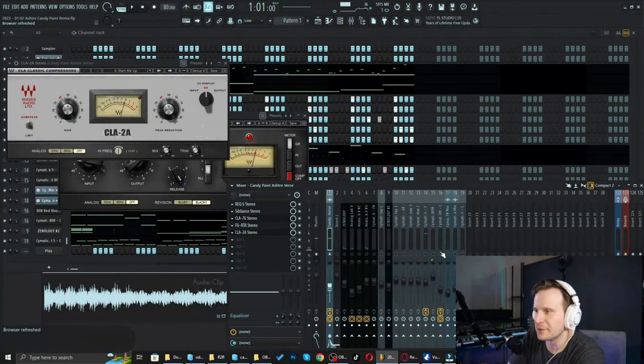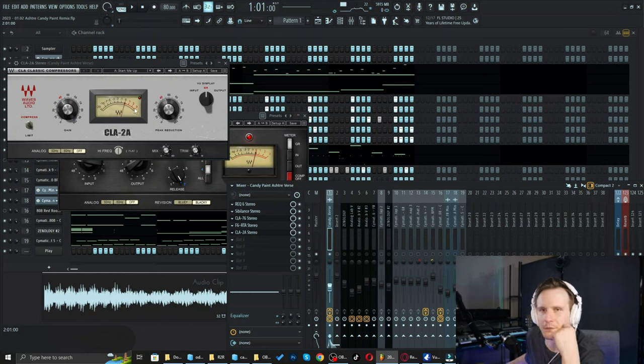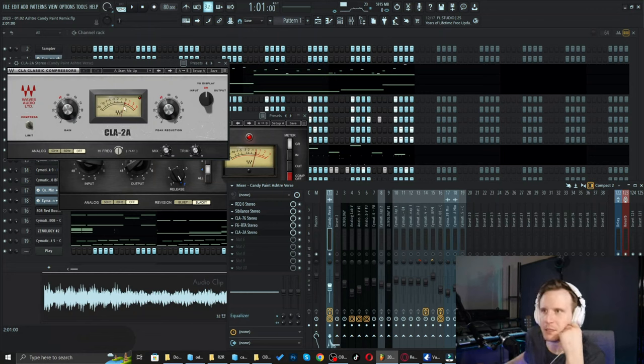As you can hear there, it has a much richer quality to it. Of course it's louder because I'm pushing a little bit of gain as well. With this one, I usually shoot for between 2 and 6 dB of reduction.